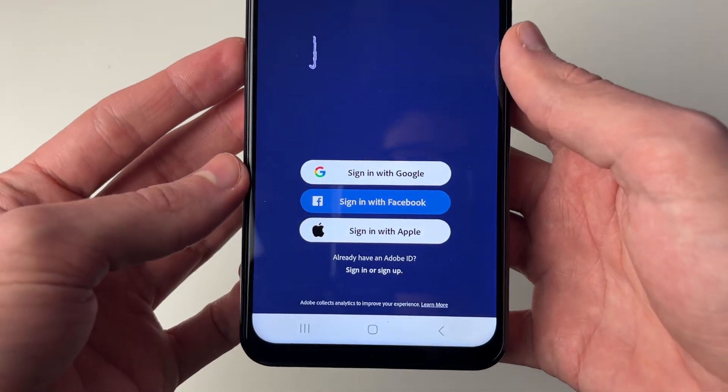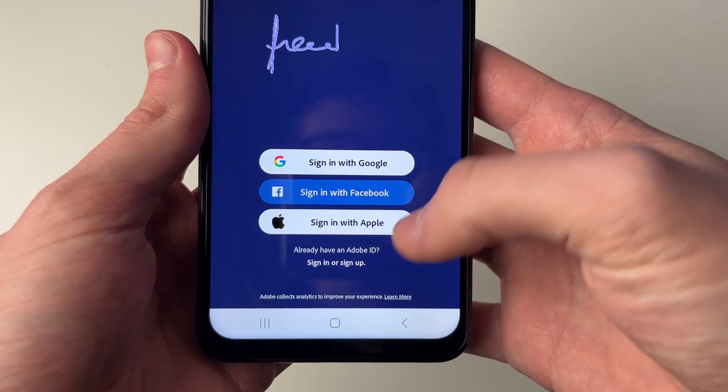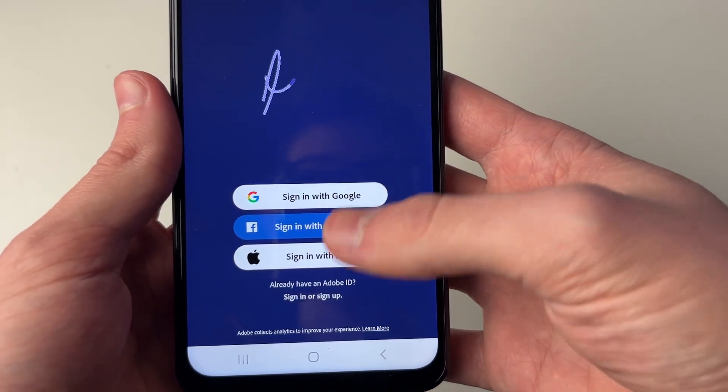To use the app you will need to go and sign in with an Adobe ID. You can go and sign up if you don't have one, or you can sign in using one of the available methods.